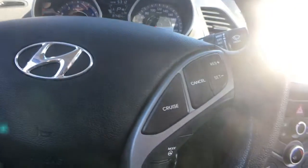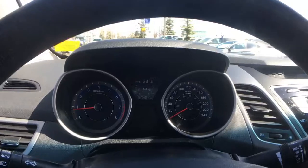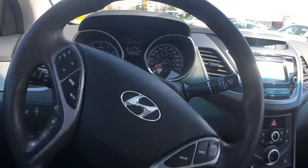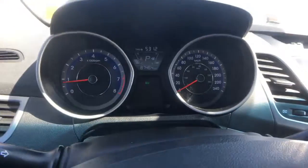On the other side is your cruise control. You've also got a couple of different steering modes to test out — normal, sport, and comfort — which will affect the resistance of the steering wheel as you drive. Beside the steering wheel you'll find the option to drive in an active eco mode, which is more fuel efficient.